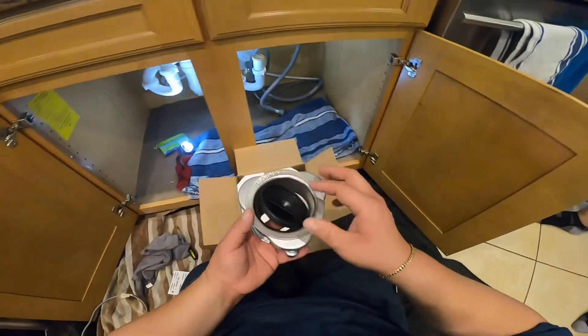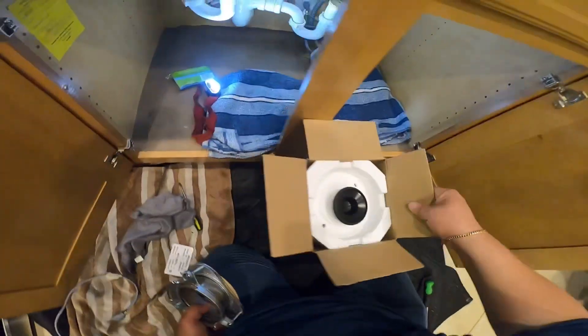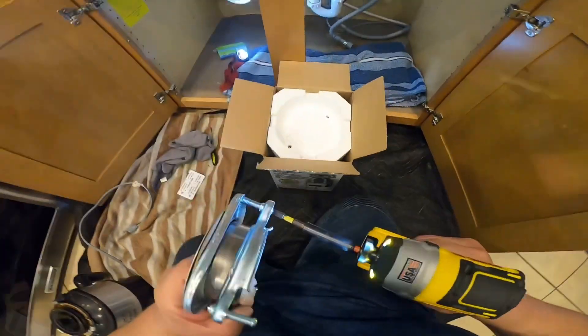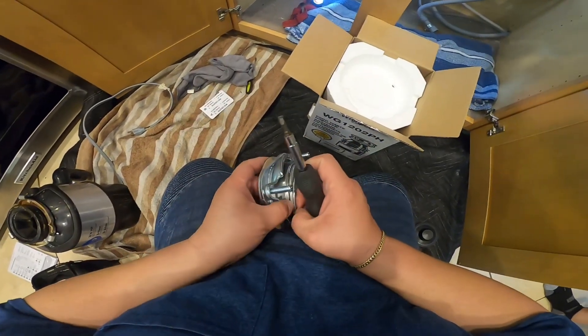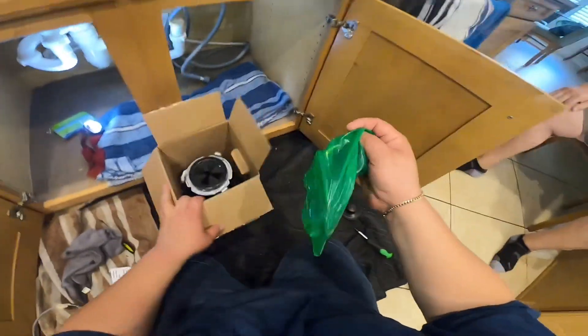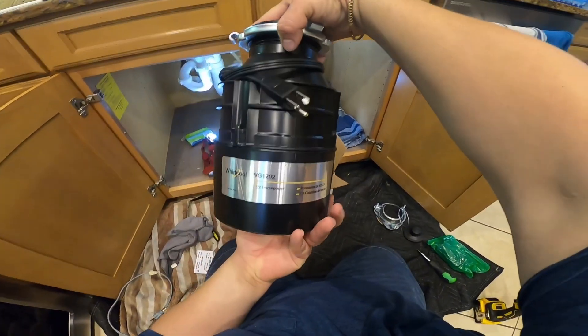This is the part that goes to the sink. As you can see, everything comes in the box and is brand new. We're going to start loosening this new piece from its ring — you'll see what I'm talking about in a few minutes. Once you unscrew this part, the ring should come out. You need to use a flathead screwdriver to remove this ring. Once you do that, go ahead and get the rest of the pieces out, including the garbage disposal itself. This one comes with an extension cord or plug.